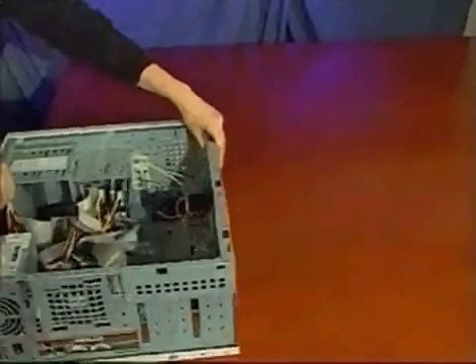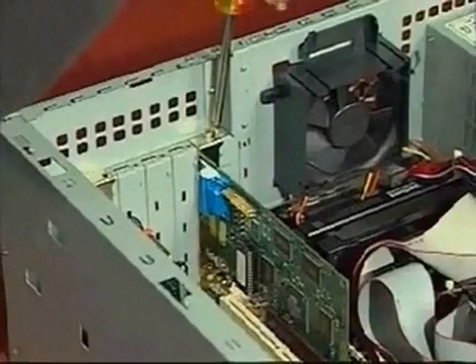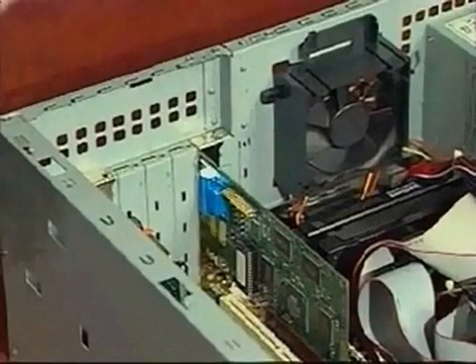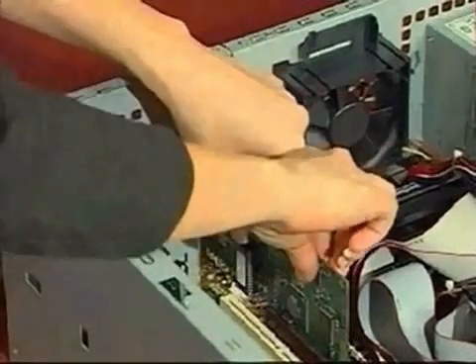The following two steps are easier if you turn your computer on its side. Remove the current display card by removing the screw from its mounting bracket, and pulling the card upward and out of the connector slot.